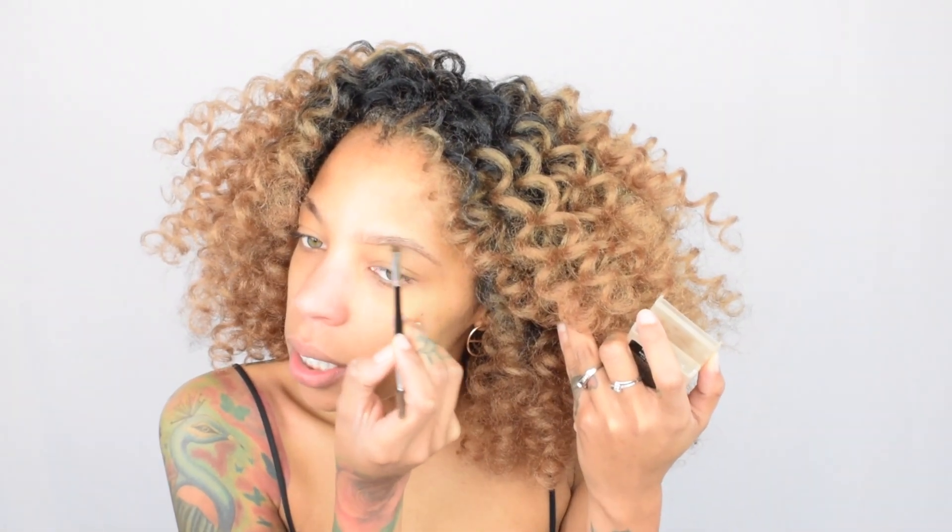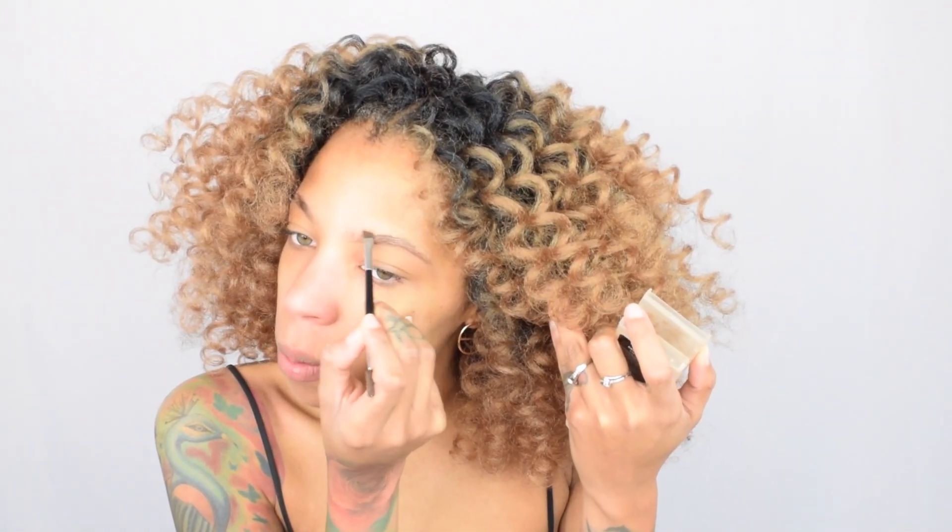I'm currently getting ready — one of my really good friends, we're going to lunch. The brow kit I'm using is from Lorac, it's called Take a Brow. She's my favorite brow product in the world. I've been using it since high school, literally since high school.